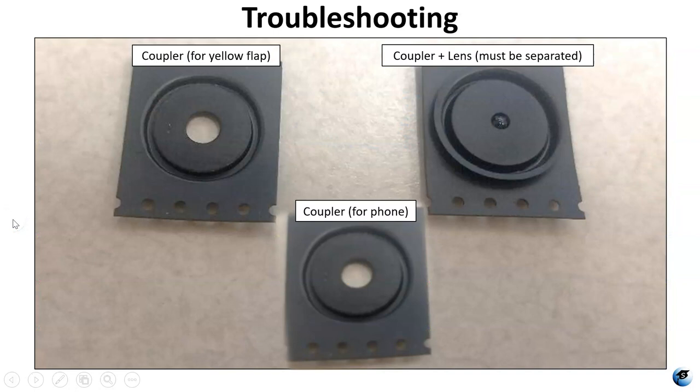Now here comes the troubleshooting. These are mistakes that I learned from and want to share with you. When you get your kit, the assembly video says you're supposed to have four little black pieces. I found that I only had three. I had what looked like two couplers and then a lens — except this is not just a lens, it's also a coupler. It's got the lens stuck to the coupler.